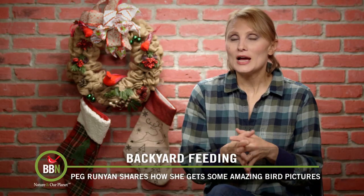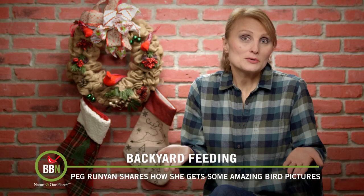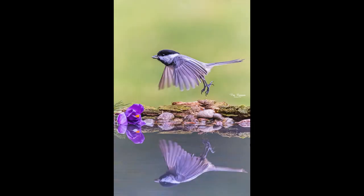So today she's sharing how to take pictures like these. This was done in her backyard with her backyard birds. She didn't go anywhere special to do this.